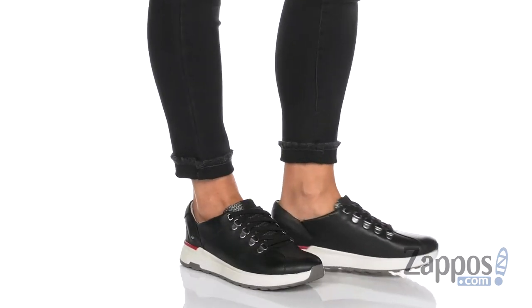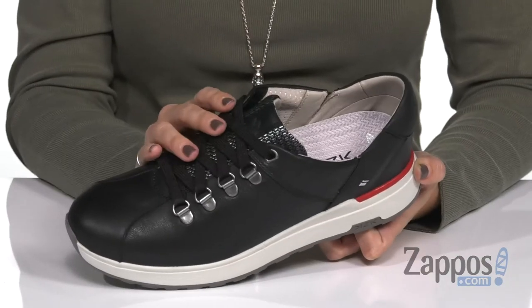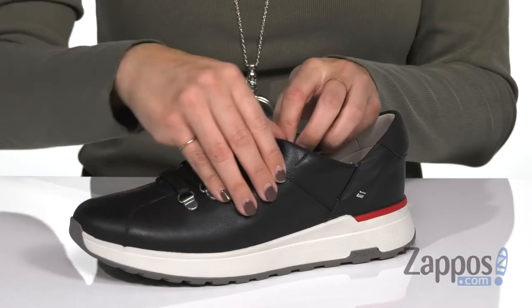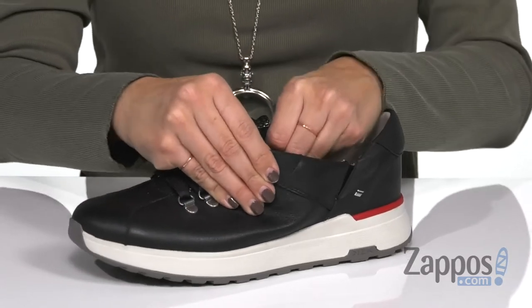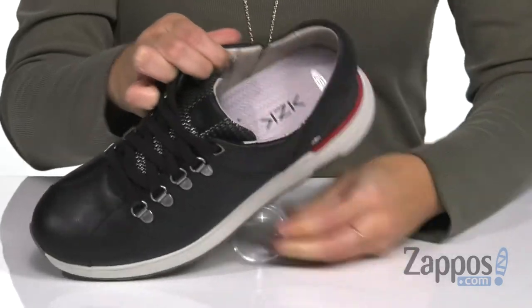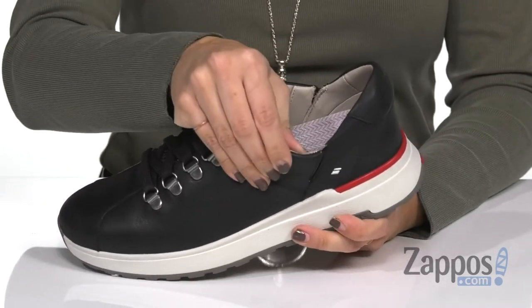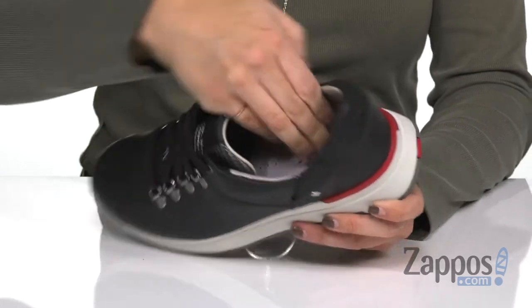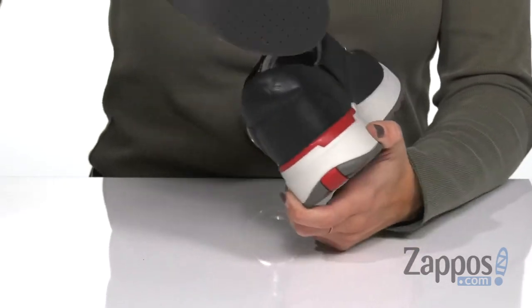These sneakers are made of a water-repellent leather upper that's nice and smooth, with D-ring eyelets for laces and a really customizable fit. The tongue underneath is actually attaching itself to a hook-and-loop design, which is pretty sweet. And it's got lots of stretch in these side panels. Inside is a soft and breathable leather lining with cushioning in the footbed.